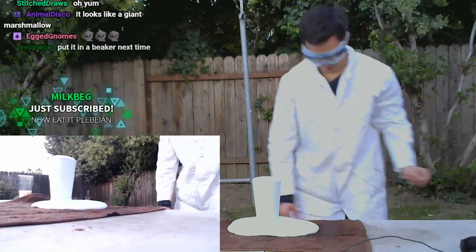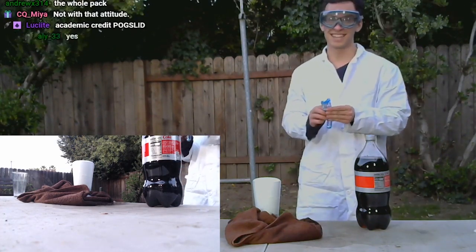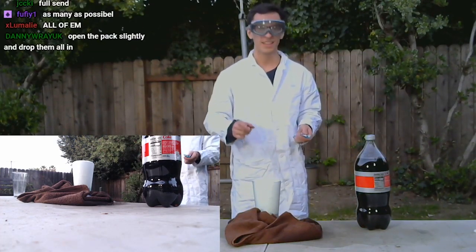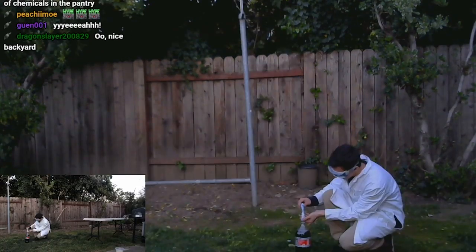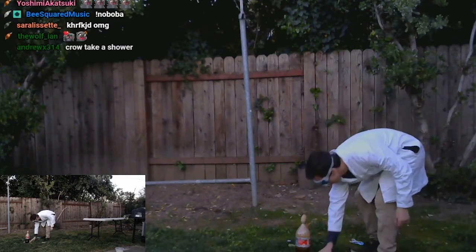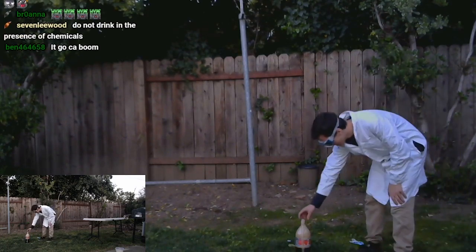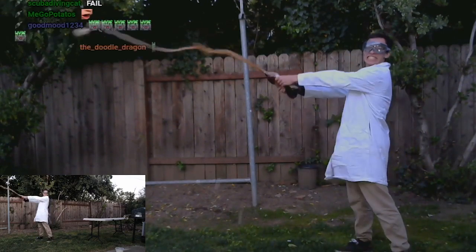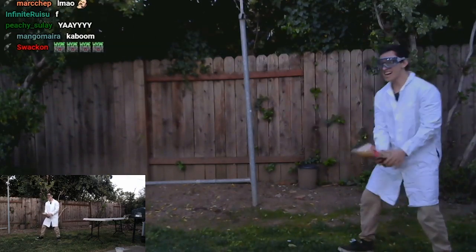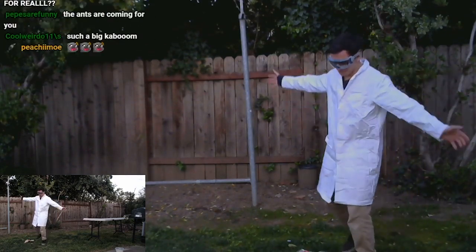To end it all off, we'll do one more Diet Coke. We'll do four — the whole pack? I don't know if I can literally fit it all in. Let's do something special for this last one. Let me move the table. Ta-da! Boom! Look at that explosion! Boom! Whoa — it keeps going! No way! What an end to the scuffed backyard stream.